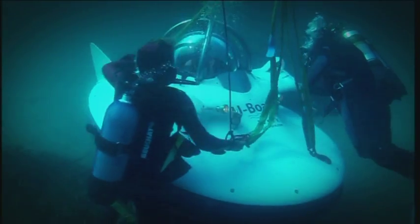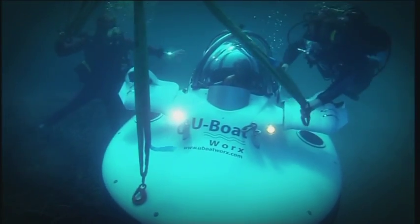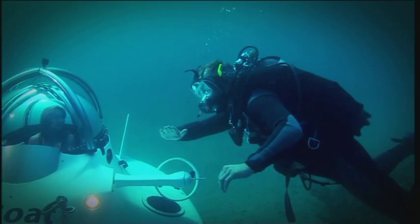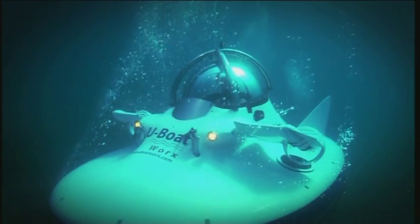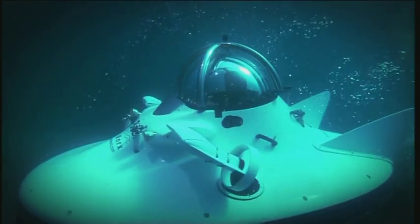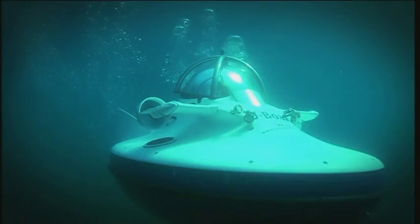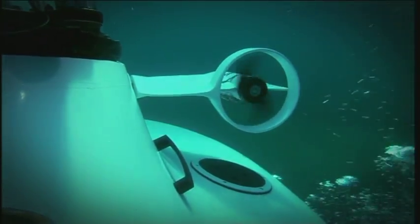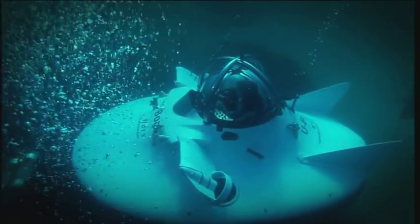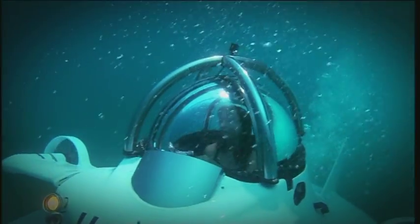Once I was down, the divers deemed it safe enough to remove my shackles and let me take the sub for a spin. This was it, the moment I'd been waiting for — I was now completely in control. Look at me, I'm in a submarine! How amazing is that? I just think this is unbelievable. Go over to the right.